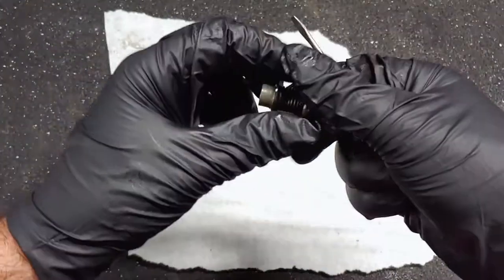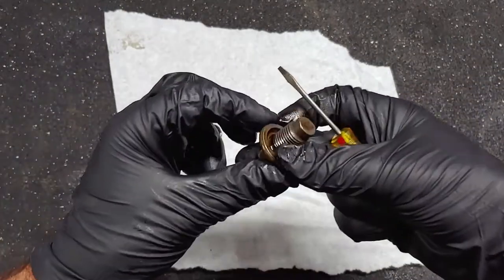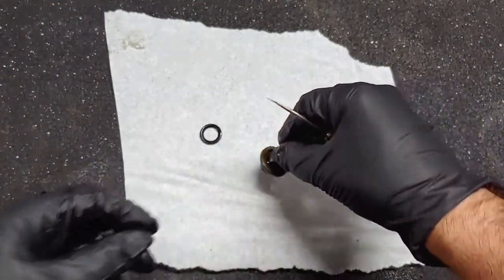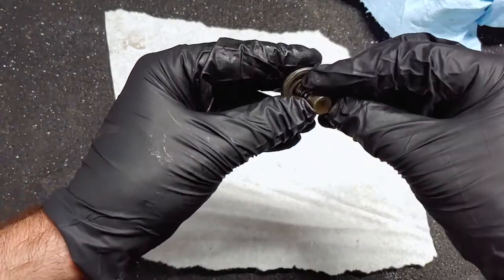I removed the o-ring to clean the bolt before putting it back on, but if yours looks flattened or cracked, you should replace it. Looking back, I don't see why a crush washer wouldn't have worked, but I'm sure a Ford engineer would have something to say about that.